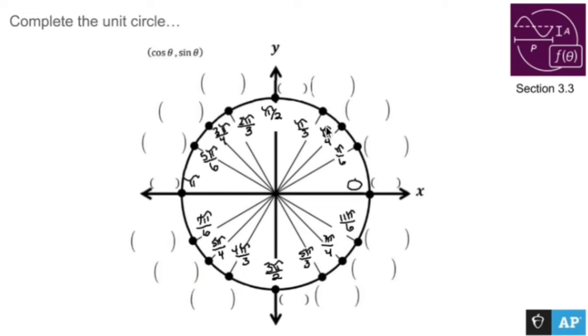This is a unit circle, so now that I have all my pi values written out, let me use different colors. You are going to be the point one, zero. You are going to be the point zero, one. You are going to be the point zero, negative one.